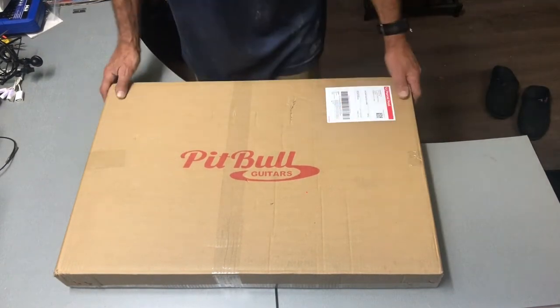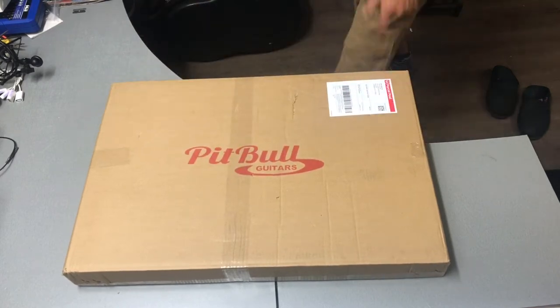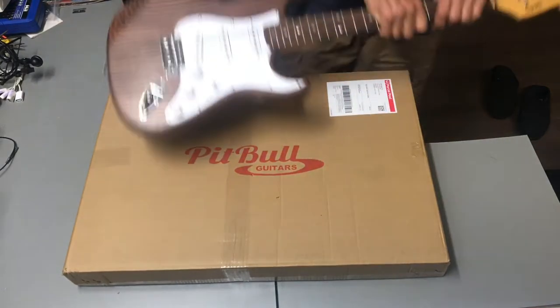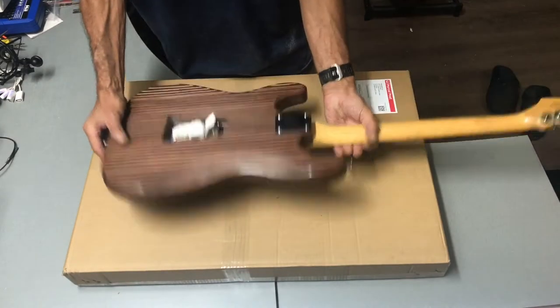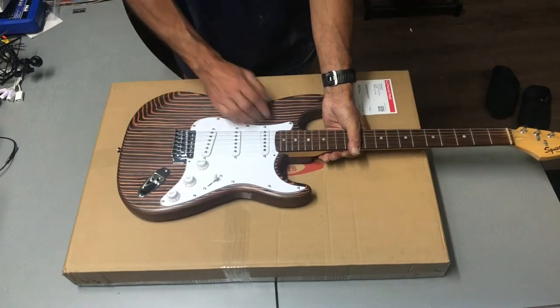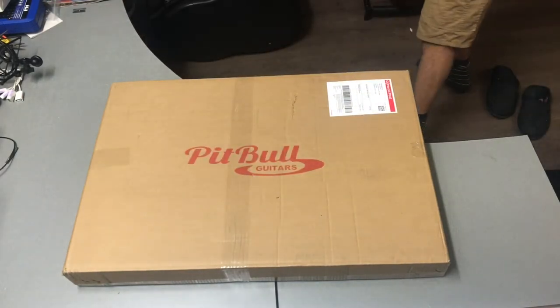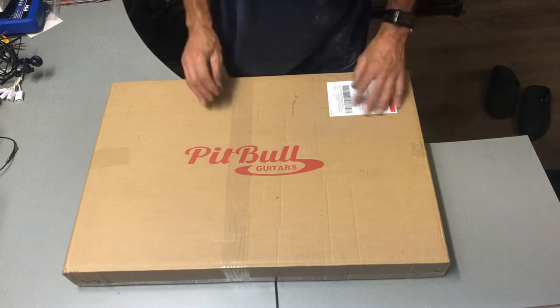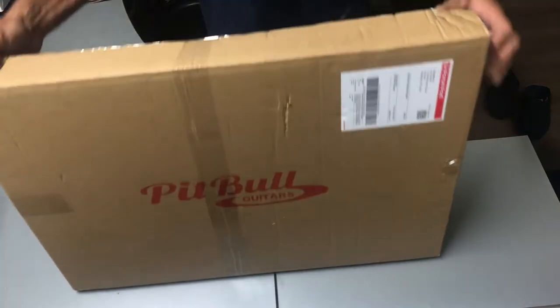Here it is, the newest one we put together — the other guy just over here came out pretty good. This one is going to be a Telecaster, so I thought we'd just do a little bit of an unboxing and see how it comes. There's the box, all very neat.